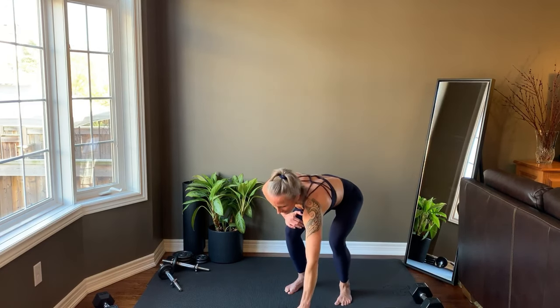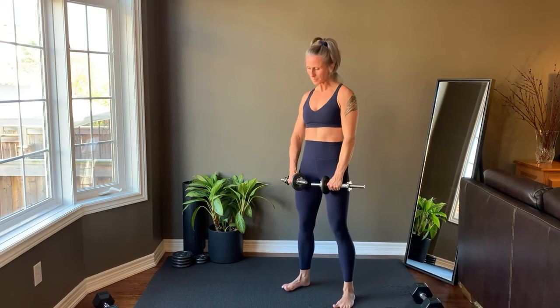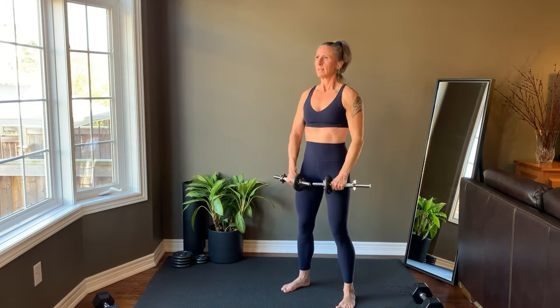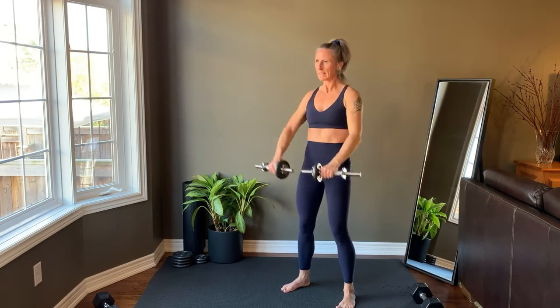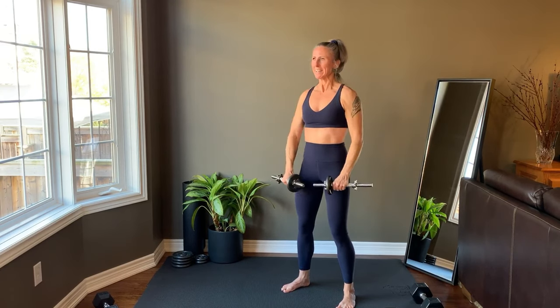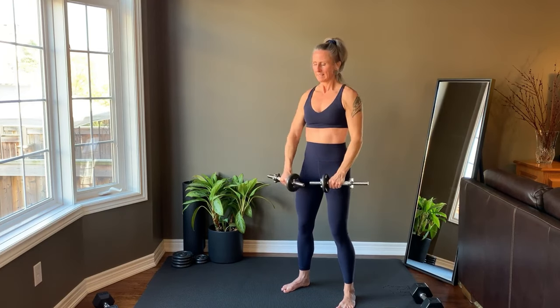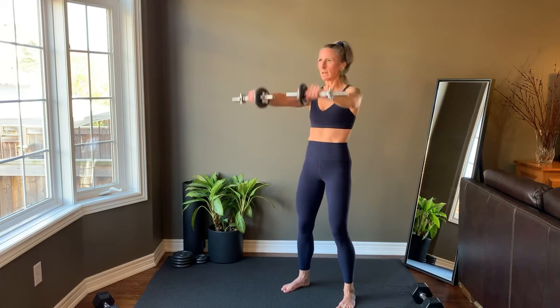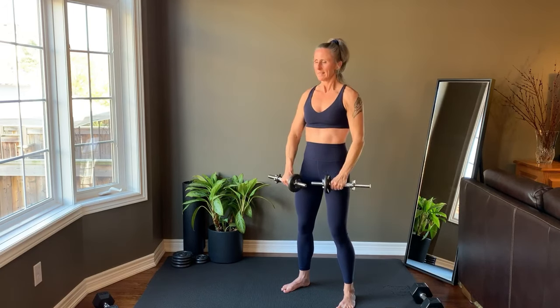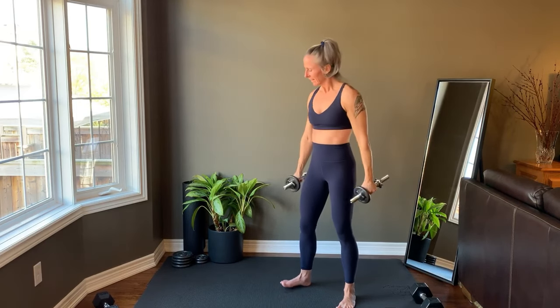Last rep before moving into a front raise. Set up and we're starting right now. Last rep, and set the weights to the side. We'll take a brief rest while you set up for Tri-Set 2.